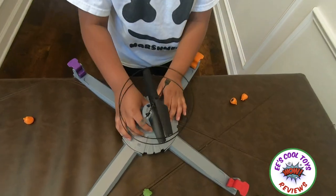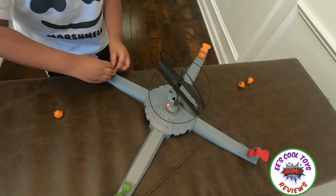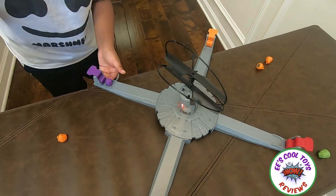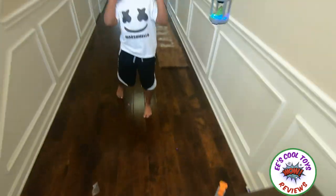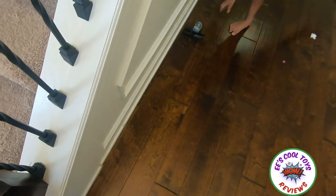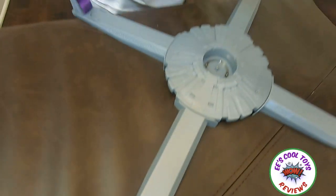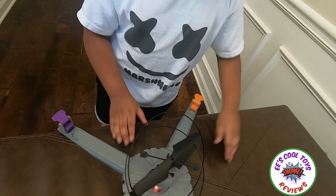That was cool! Okay, three, two, one, go — whoa! I did a trick! Three, two, one, go — I got it. This is the real round. Who's going to be the real champion? Okay, pick your color!